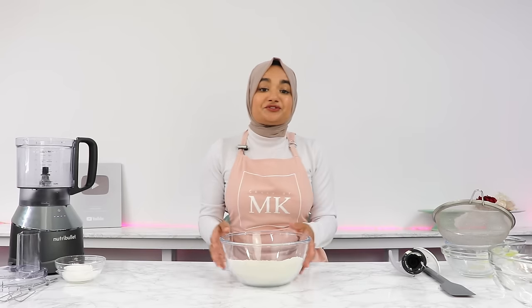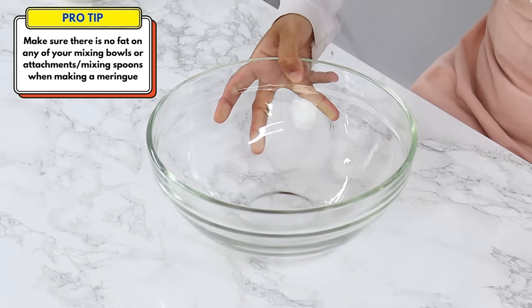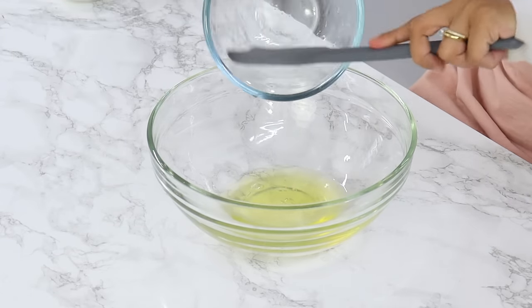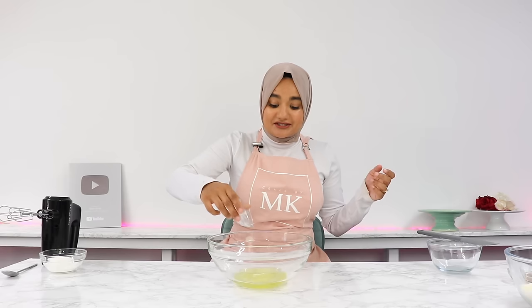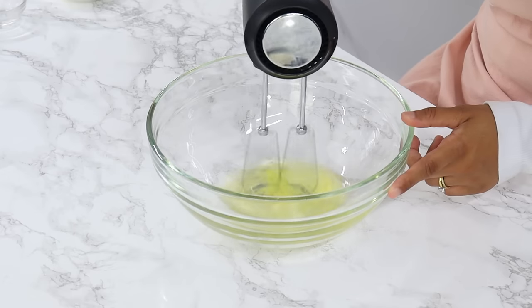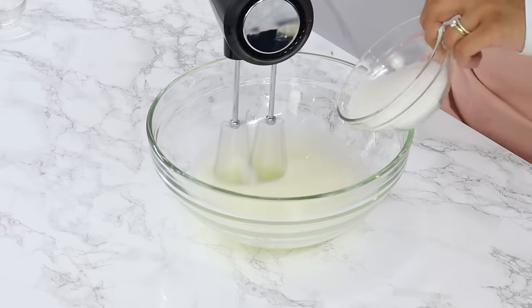Set your dry ingredients aside and next we're going to move on to the meringue. Grab your egg whites from earlier, add them into a large mixing bowl, and also add in a quarter teaspoon of salt. Salt is going to help prevent you from over-whipping your meringue and it's also going to add a bit of flavor. Using a hand or stand mixer, mix on a medium speed for about 30 seconds until the eggs become foamy.